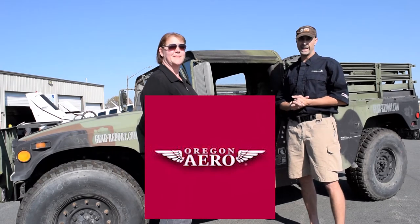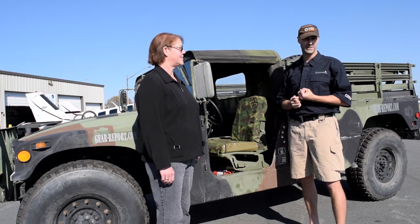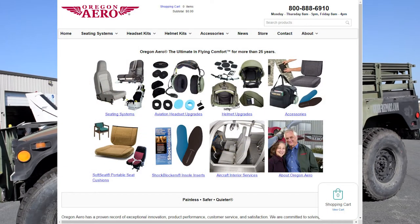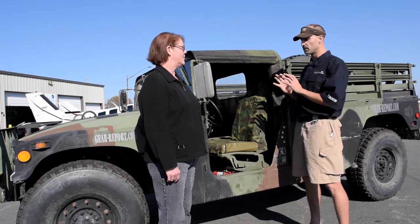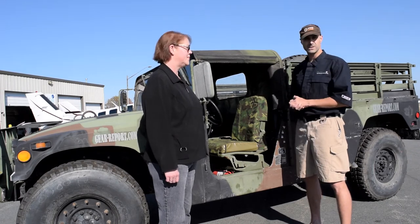Gail's here from Oregon Aero, and they're very well known in the industry for producing seats for aircraft. They produce a wide variety of other things for a variety of different markets, one of which is military vehicles. So we have the Project Battle Wagon Humvee here — this is Gear Report's latest project, and it's going to be a platform for a variety of different product tests and reviews. The first one we're looking at are the Humvee seats from Oregon Aero.